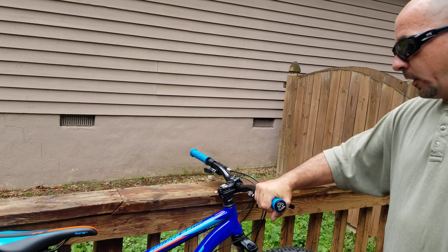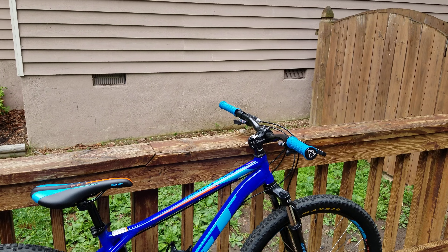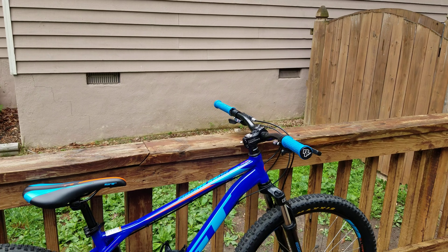I did get these Race Face Grippler grips. These things are amazing — your hand's not coming off them unless you want it to, and even then they're actually almost a little sticky. Love them.